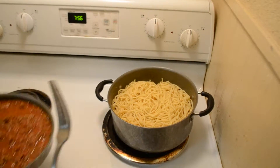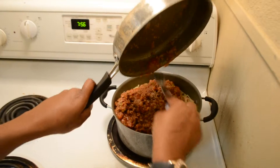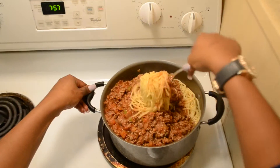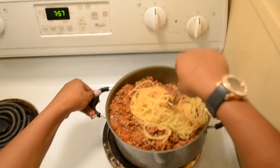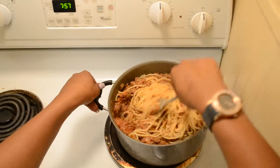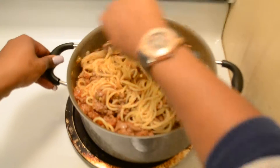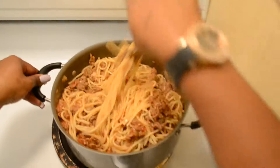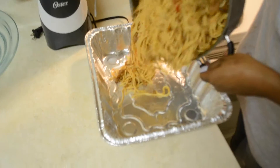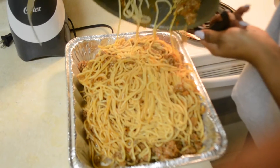After the noodles are finished boiling, we're going to incorporate the sauce in the noodles and mix them together. Once we've finished mixing, we're going to add it to the foil pan and spread it out evenly.